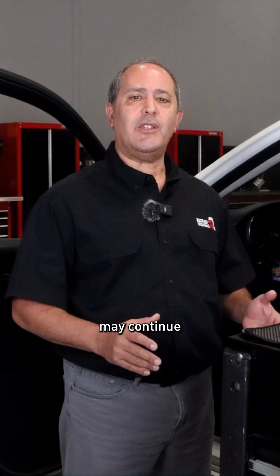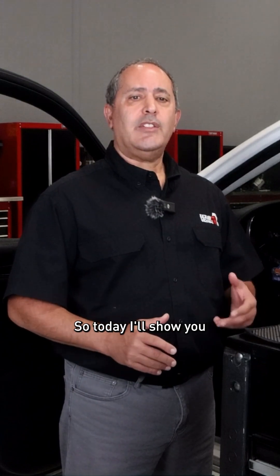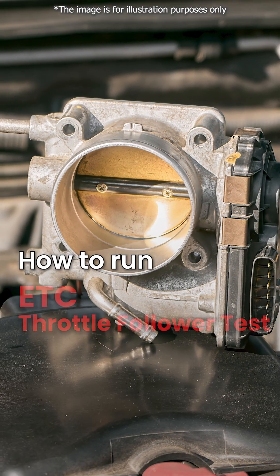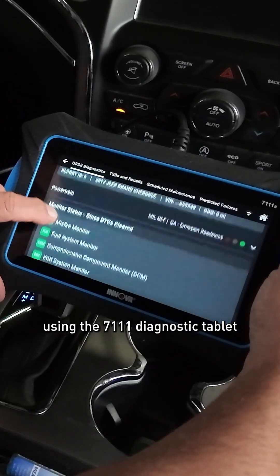Throttle response issues may continue if the ETC system hasn't been recalibrated with a follower test. Today I'll show you how to run an ETC throttle follower test using the 7111 diagnostic tablet on a 2017 Jeep Grand Cherokee.